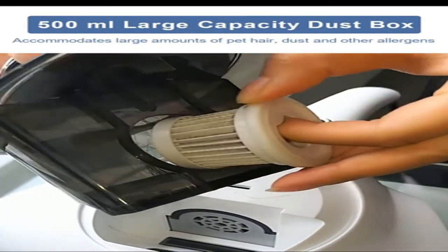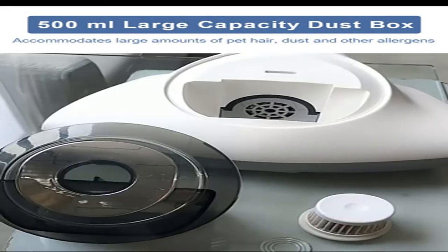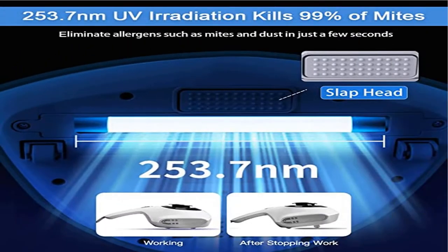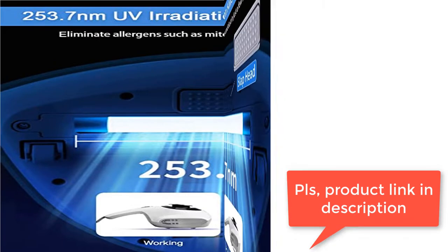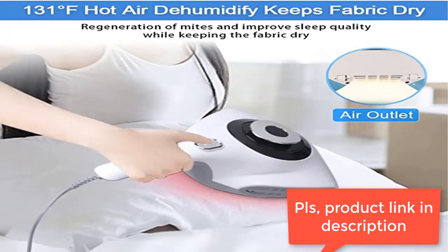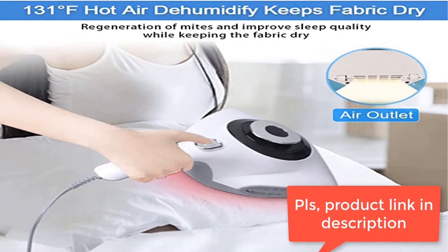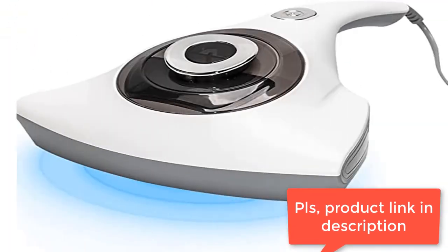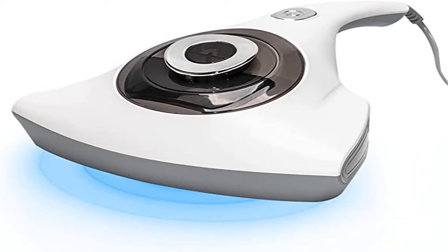Hot air drying and dehumidification — our Bed Vacuum Cleaner simulates sunlight exposure and emits 131 degrees Fahrenheit airflow to help your fabric dehumidify and prevent the regeneration of allergens. Keeps your fabric warm and comfortable as if it had been exposed to the sun, allowing you to sleep with peace of mind. HEPA filter can filter 99.97% of fine particles and allergens as small as 0.3 microns.